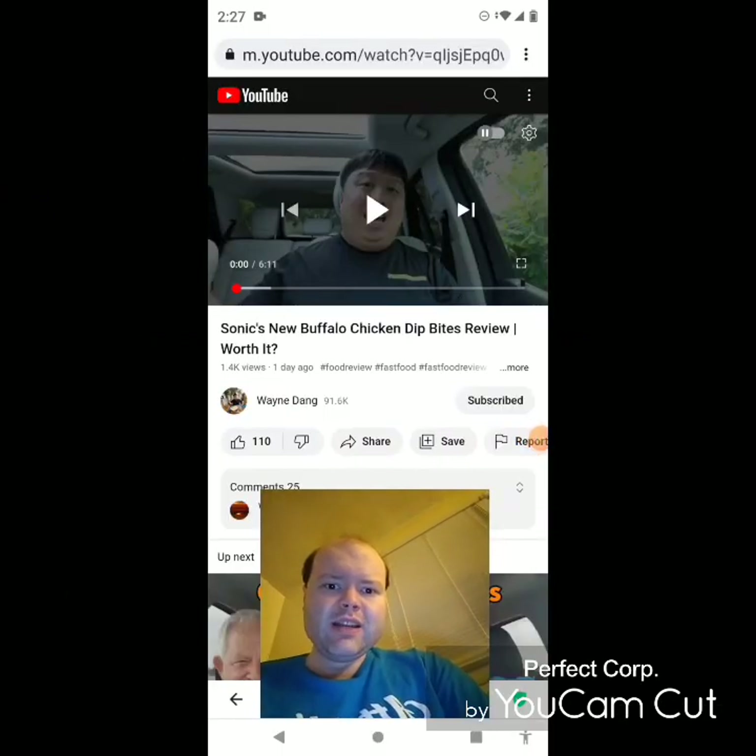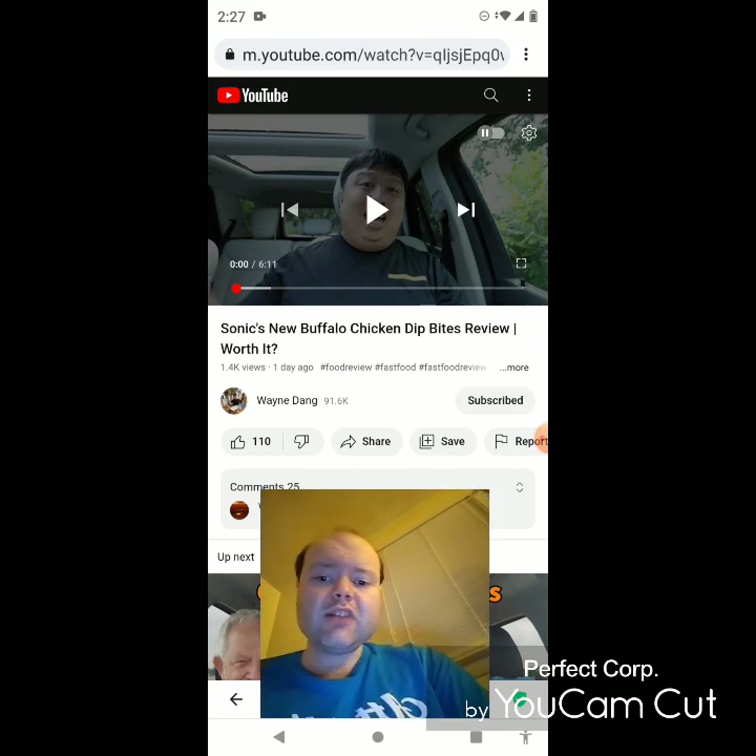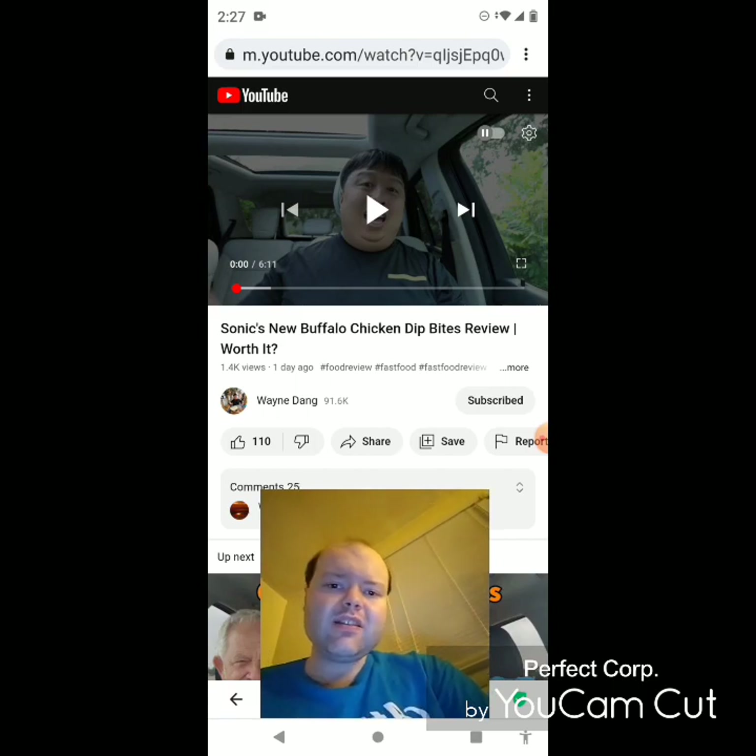Hey YouTube, it's Michael Lambert here. I'm back once again with another reaction video. I'm reacting to Wayne Dang. In this video, Sonic's new Buffalo Chicken Dip Bites review — worth it? This is the new one he uploaded this past Saturday, and I'm going to react to it right now. If any notifications pop up during the video, I apologize and will take care of them. Now let's get to this video.